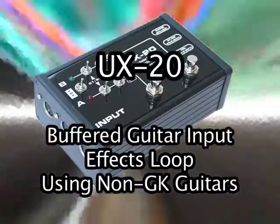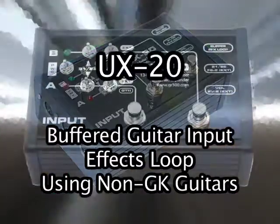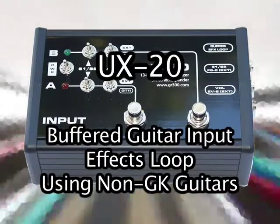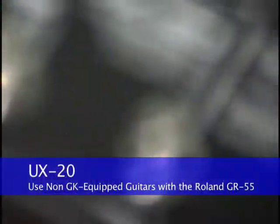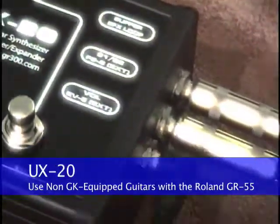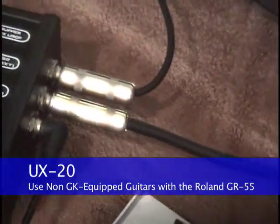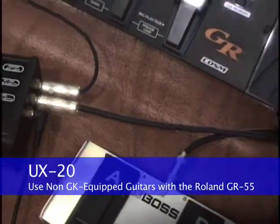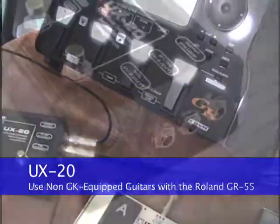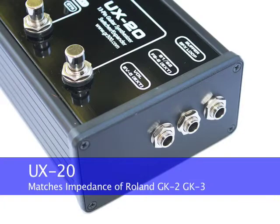One of the most powerful features of the UX20 is the buffered guitar input and effects loop. The buffered guitar input allows non-GK equipped guitars to access the COSM amp and cabinet modeling in the GR55, as well as the extensive effects section, without use of the special Roland GK pickup. The UX20 circuit is designed to match the impedance of the buffer circuit in the Roland GK2 to GK3.